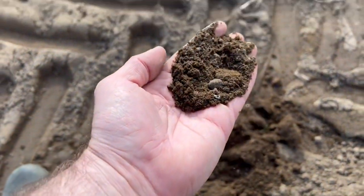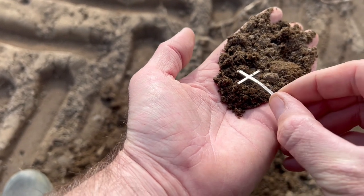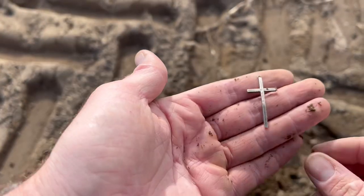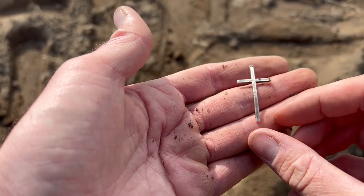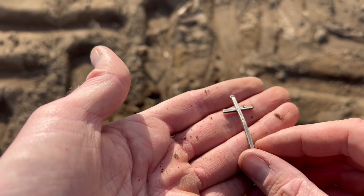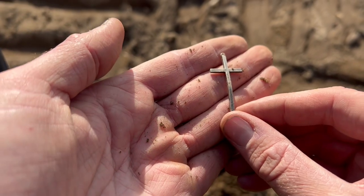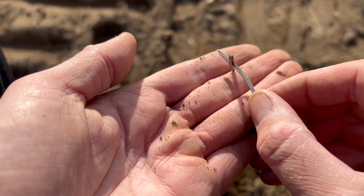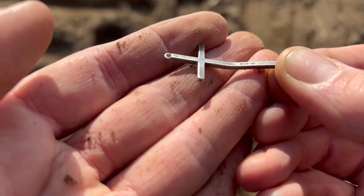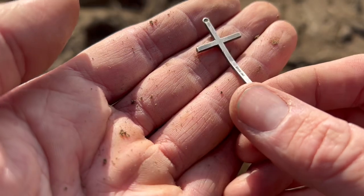We've got it. It's not a bit of stainless steel — we've got a cross. A bent cross, which surely has got to be silver. I did say it was the church field — didn't quite expect a sign of Christ, but they all count. That's surely got to be silver. It's not particularly tainted. There's some writing there: Sterling. Sterling silver. So that is definitely a silver cross.